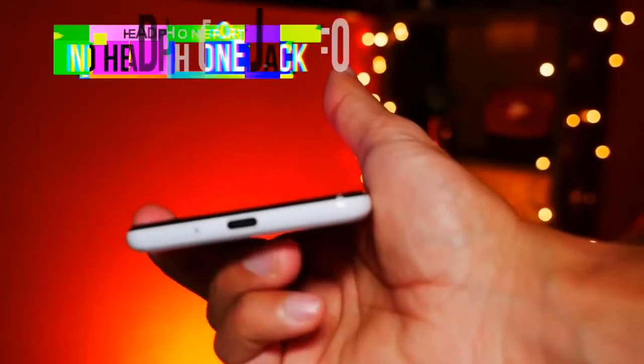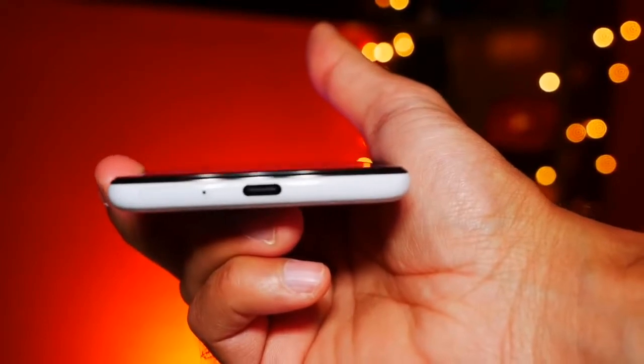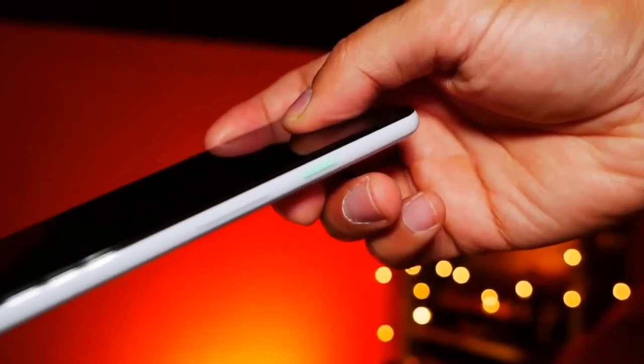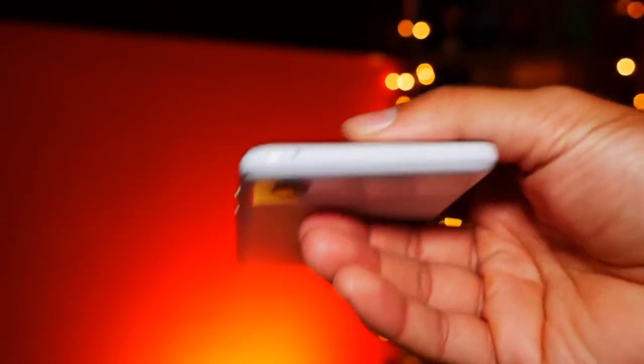Squeezing the phone activates Google Assistant: 'Hi Umar, I'm your assistant, here to help you throughout your day.' It's pretty easy to access. You'll also notice there's no headphone jack, but they do provide headphones that run directly from the USB Type-C. The SIM card tray is at the bottom of the phone. On the left hand side there are no buttons, but on the right hand side you have your volume button and a lime green power button. There's no in-screen fingerprint scanner, but you have a traditional, very fast fingerprint scanner at the back.